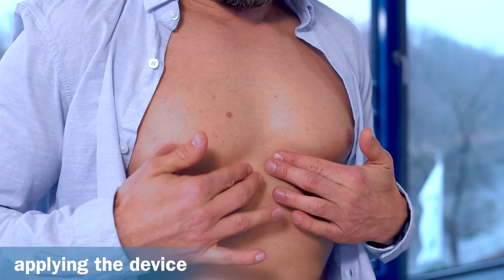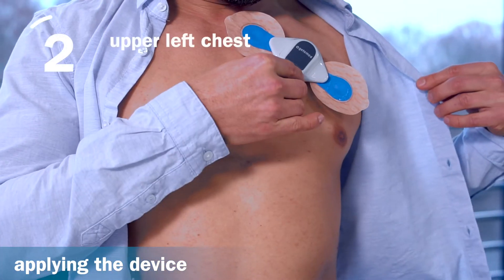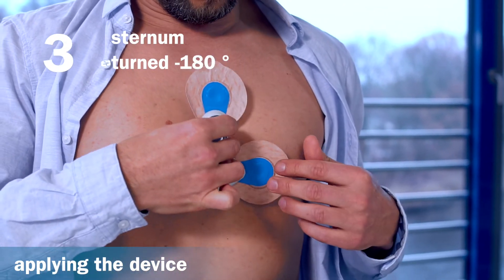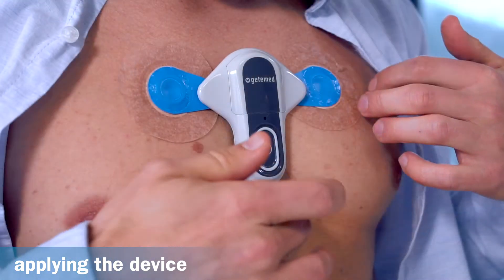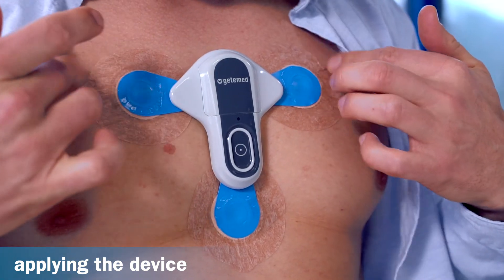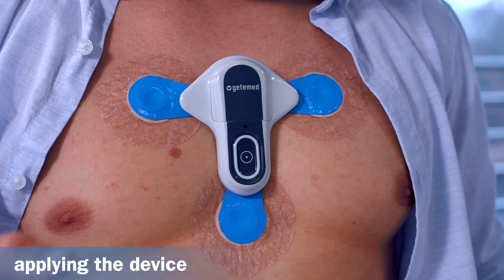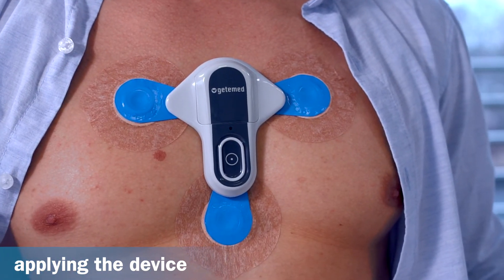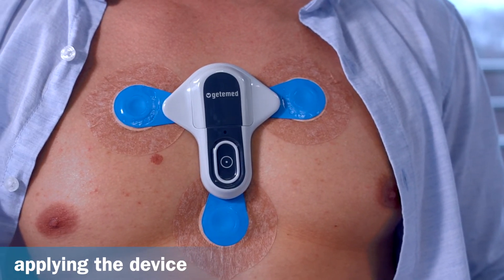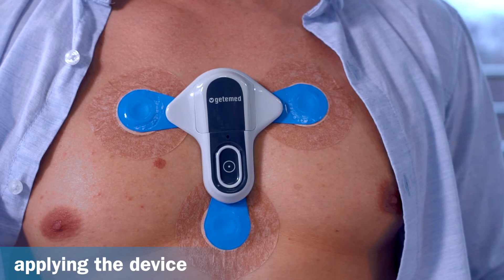The recorder can be worn in three ways: one, on the sternum; two, on the upper left chest; or three, turned 180 degrees on the sternum. Once you have made your decision, gently press the recorder with the electrodes attached onto the chest, and press down the edges of the electrodes to make sure they are firmly attached. Next, start the recorder by firmly pressing the button. A beep sounds and the light indicator cycles through all its colours. Once the heart rhythm is detected, the light indicator flashes green every five seconds — the recorder is now ready for use.